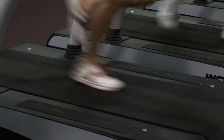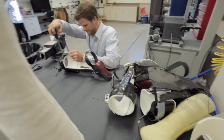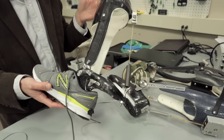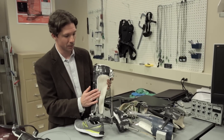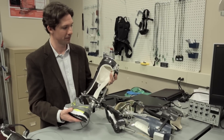The ankle is the major power source for human walking and running. Our focus is to build devices that we can attach onto people's ankles to make walking easier or more stable. What I'm holding here is a passive elastic ankle exoskeleton. It uses no battery and no motors in order to reduce the energy cost of human walking.